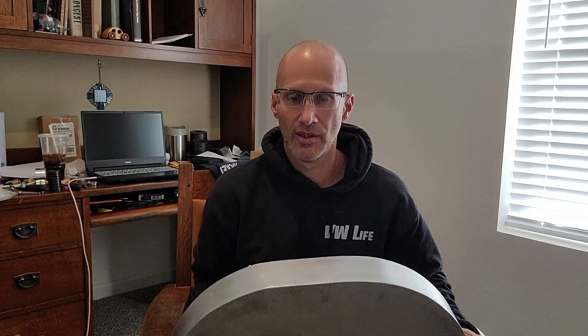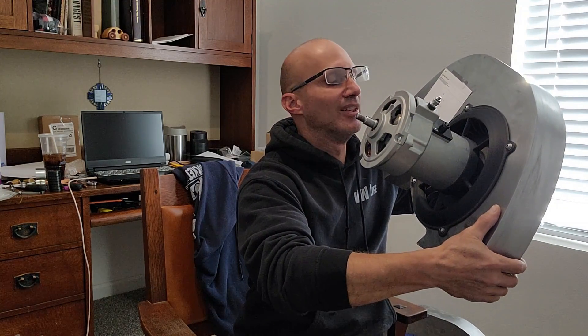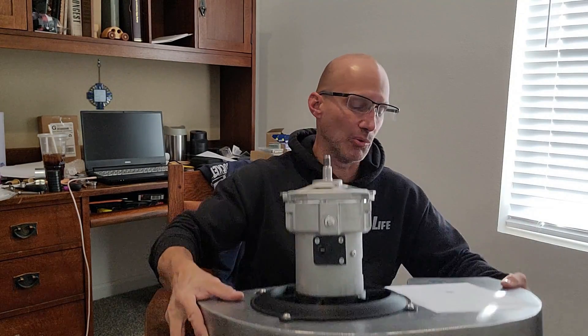Once you have this assembled, you'll notice I can hold this thing — it's plenty strong. But you don't want to bang this alternator assembly against something, because you might just break it. It's a very strong material, but there are only six stems holding the fan shroud together. So just be careful with it and careful with the fan so you don't end up with broken parts. And you can see the fan just spins beautifully and freely — that's exactly what you want.